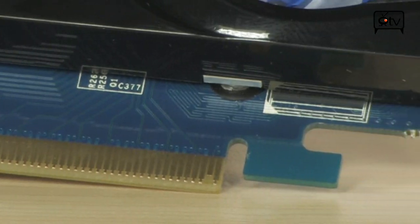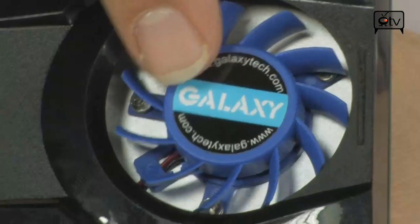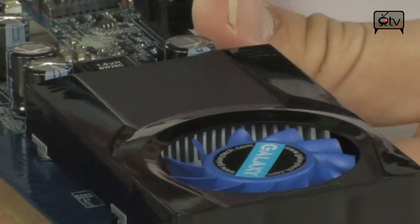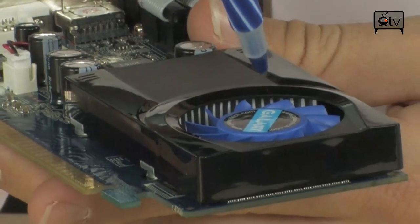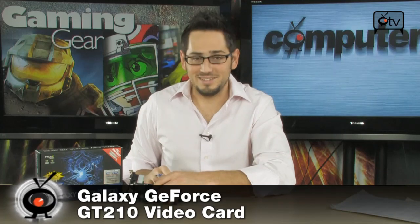Besides that, it's a great card — very small and low profile. It fits in the case with a regular-size profile on the back, single slot, with a small cute fan. It's kind of small and adorable. The GT210 from NVIDIA is a good all-around card. If you're the kind of person walking through the store not sure what to get, you probably don't need much, and this is going to suit you just fine.